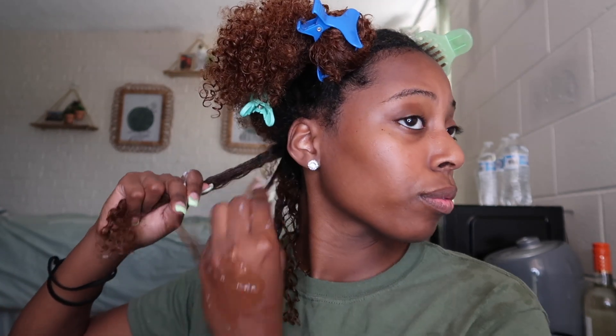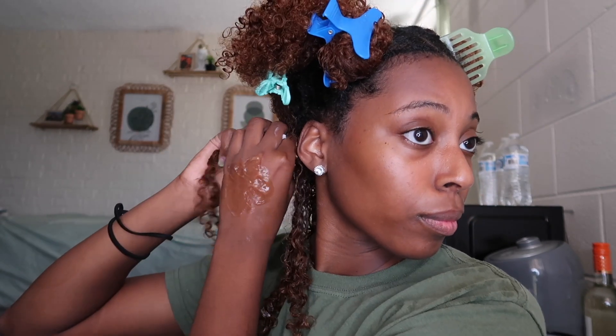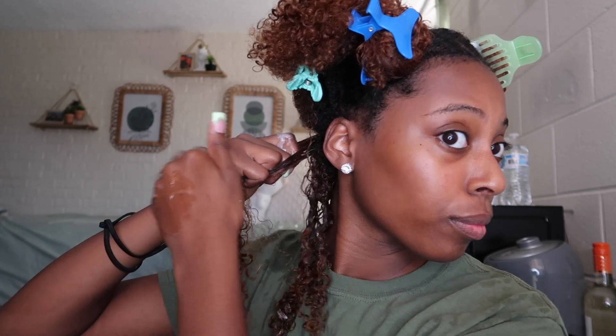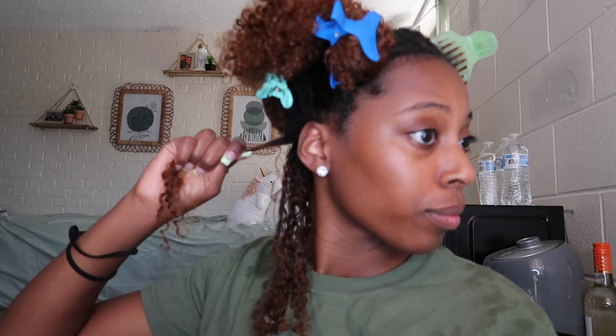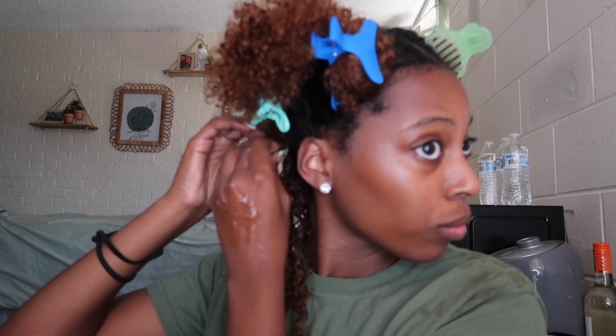If you struggle with wash and go goals, this method right here is my holy grail. I started doing it just about a year ago — I always used gel but I just started doing the shingling method and I haven't turned back.